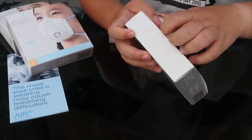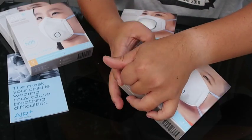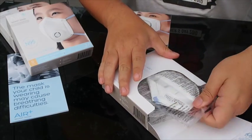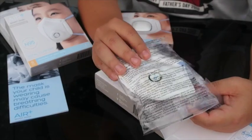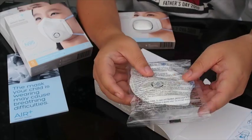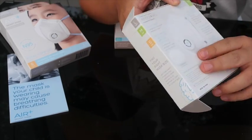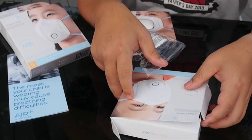Now once you open it, it comes in this nicely designed box. You have three individually sealed masks — this is to ensure a high standard of hygiene. Now the box that I have here, which I just got this week, expires only in 2018.